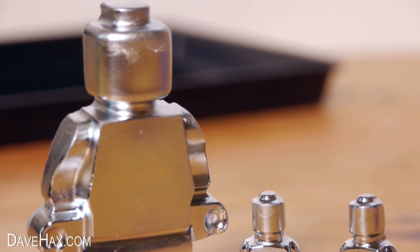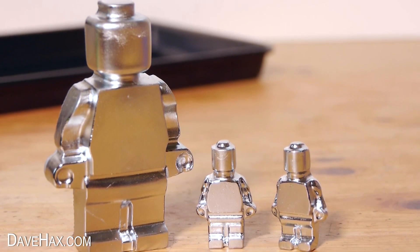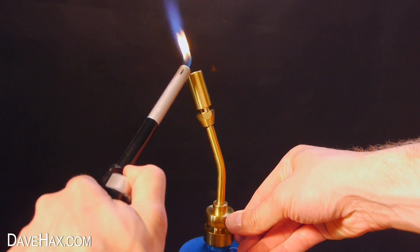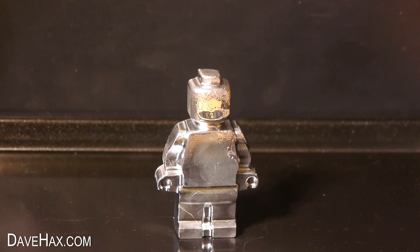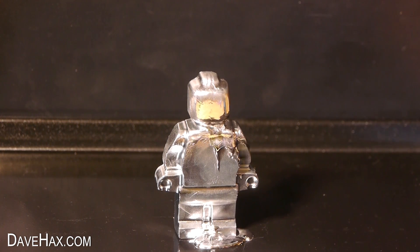It's a huge solid piece of metal and of course being made out of gallium we've definitely got to try melting it to see what it looks like. I decided to give it the blowtorch treatment so I lit it up and applied some heat. I started from the top in the hope that it wouldn't fall over. You can see as it melts and runs down into the tray.